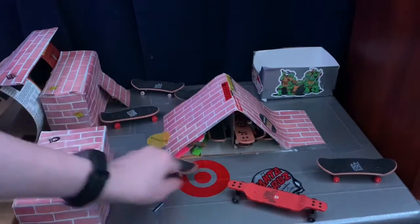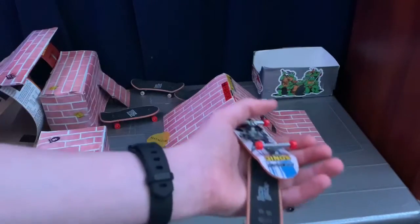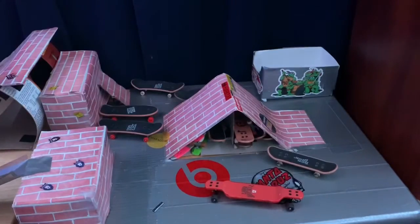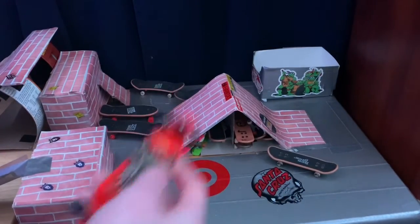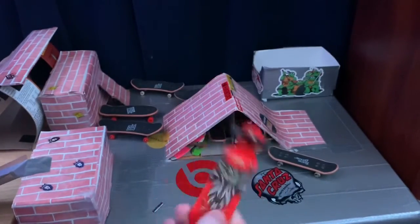It doesn't feel as smooth as the regular ones. And it has this cool owl in the back — you can see that from like two tech decks ago.